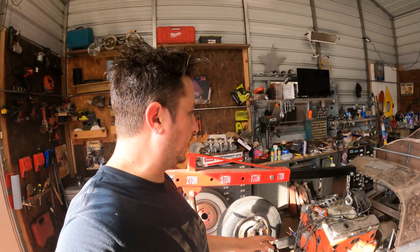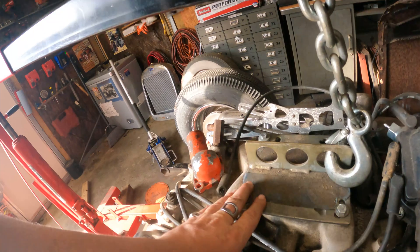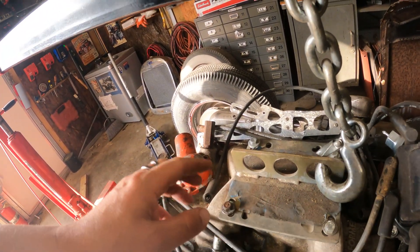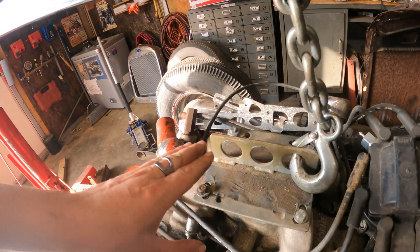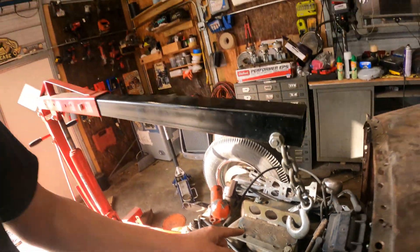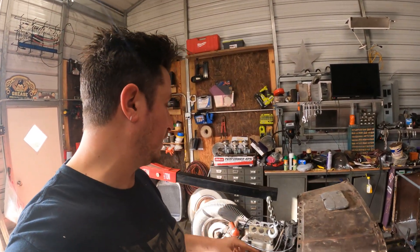Now, these are one common way to lift engines. They sell them for somewhere between 10 and 20 bucks. They bolt onto your intake. There's a variable pattern. My note to you is just make sure you grab the appropriate size hardware and bolt that in properly, because after you spend all your hard-earned money on that fancy aluminum intake, this is not the time to snatch those bolts out and drop your engine.